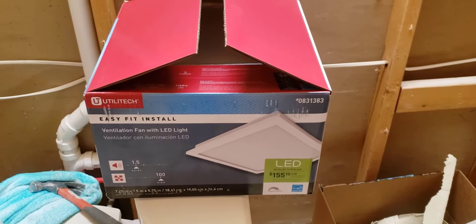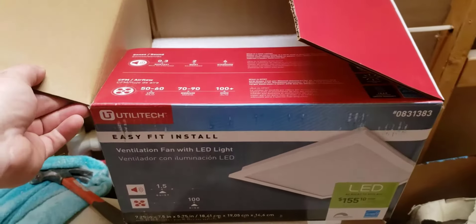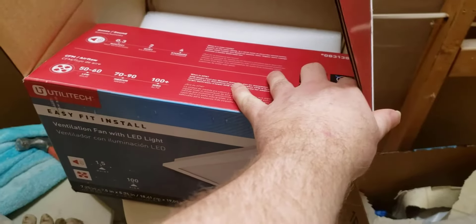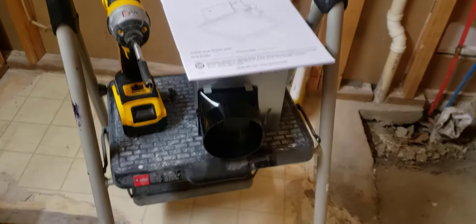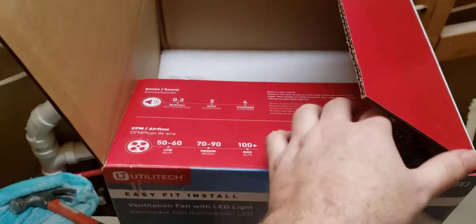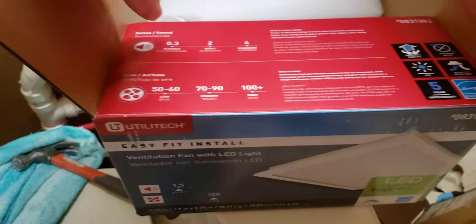We're just really not huge fans of that real warm yellowish light. I already opened it up to get a feel for what I was gonna be installing. I know these are pretty simple, and I wasn't really concerned about breaking it.